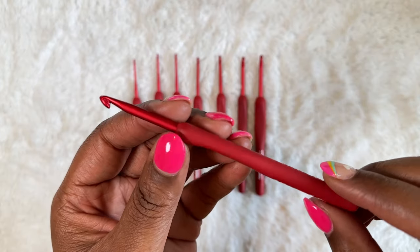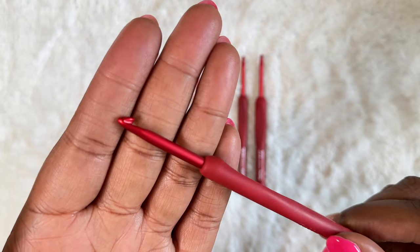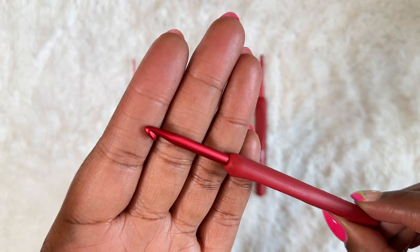The most notable feature of these hooks is the gorgeous soft carmine color. In addition to being a yarn snob, I am also a color snob, and I have to say this is the most perfect shade of red I have ever seen. It also helps that the aluminum hook head is the same red color as the matte coating, and that coating ensures there's no glare off of the hook, sparing you from any unnecessary eye strain.